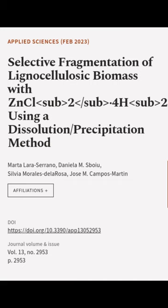This article was authored by Martilar Serrano, Daniela M. Spoyu, Silvia Morales de la Rosa, and others.